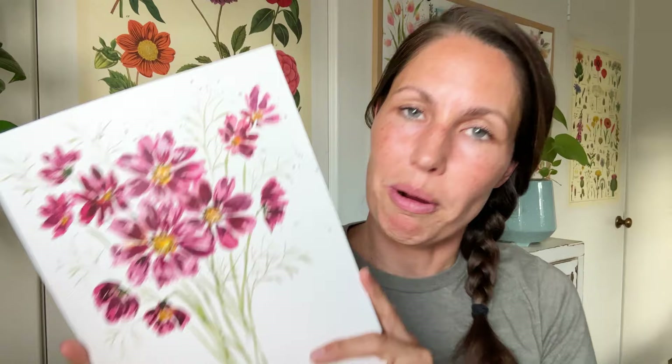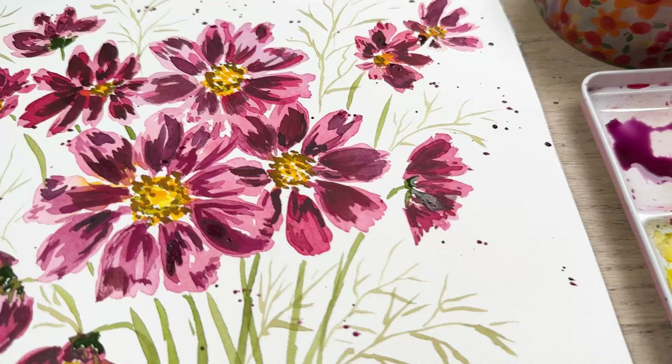Hi friends, I'm Tammy, and I'm excited — today we are painting these really fun Cosmos flowers. We're going to start with light layers, and then slowly add in some dimensions, some shadows, some texture, by adding in some really dark, juicy color. So come along with me, grab your paintbrush. This is easy, you can do it. I'll show you exactly what to do.